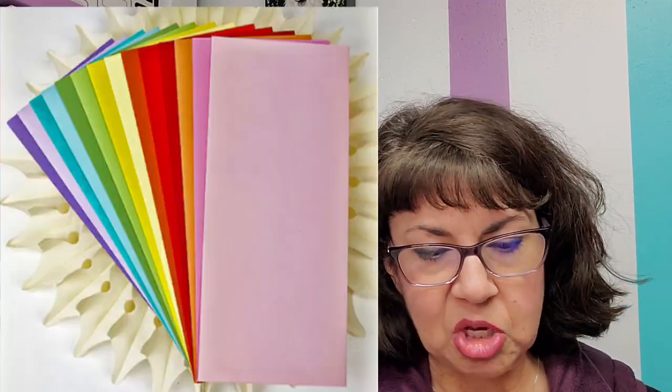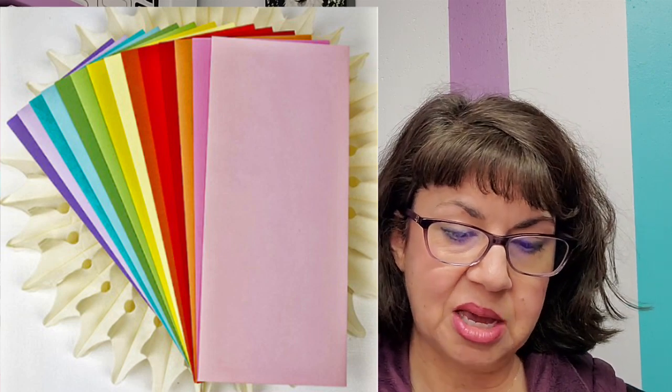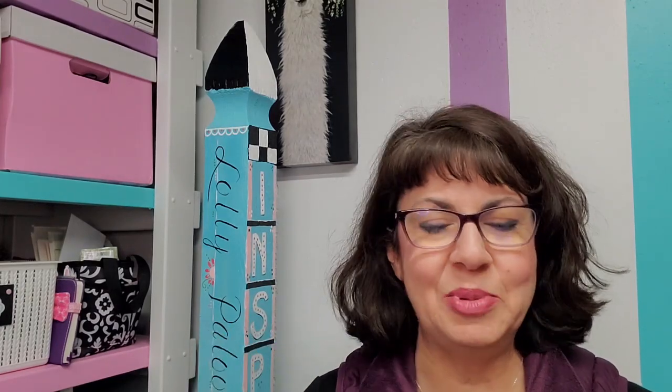They also have slimline envelopes, which are 14 in a pack for $9.99. They come in a rainbow set, a neutral set which is blacks, whites, and dark browns, a funky Christmas set which is seven colors, or a traditional Christmas set which is seven colors. I was noticing both of those Christmas sets could easily be used all year round — they're not really just overtly Christmassy.